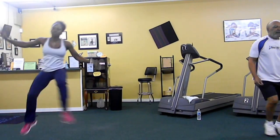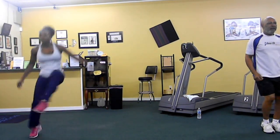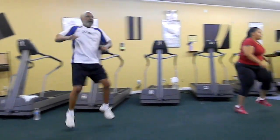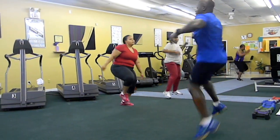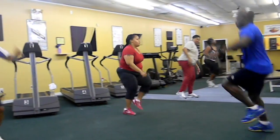Good. Keep them up, jump over. Knees have to go high. Alright, that's one more. One. Two. Three.